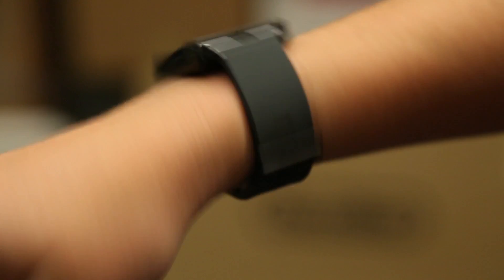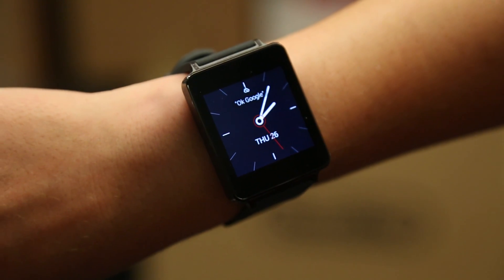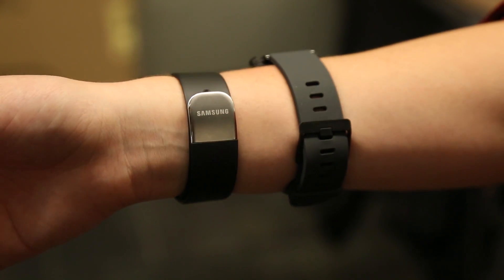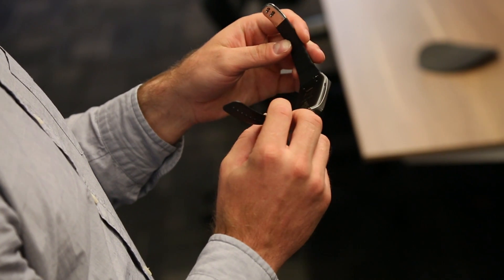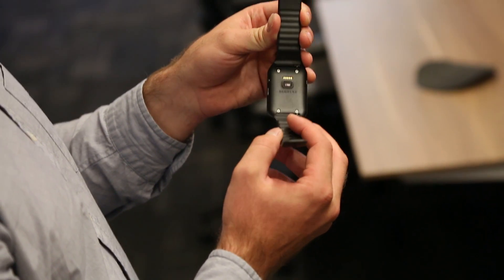With the LG G Watch, you can pick whatever fits a standard 22mm watchband lug, so the sky's the limit. The Gear Live has a heart rate monitor, which the G Watch does not. So if you enjoy running and really need to monitor your heart rate, the Gear Live is the way to go — though it's a pretty niche, specialist use case.